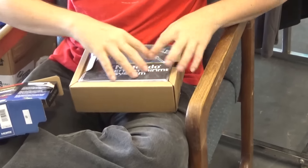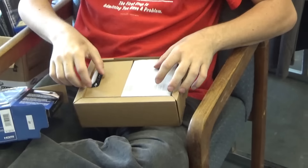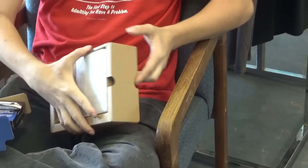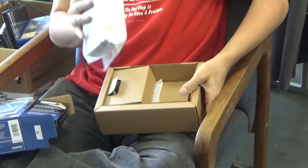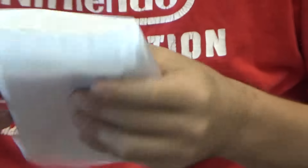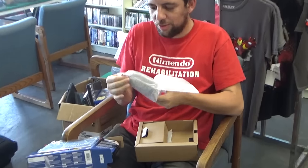Nintendo Entertainment System booklet. Beautiful. A lot of manuals. I thought there was like a baby styrofoam, but it's a baby plastic. God, you've got big hands. Look at how cute it is.